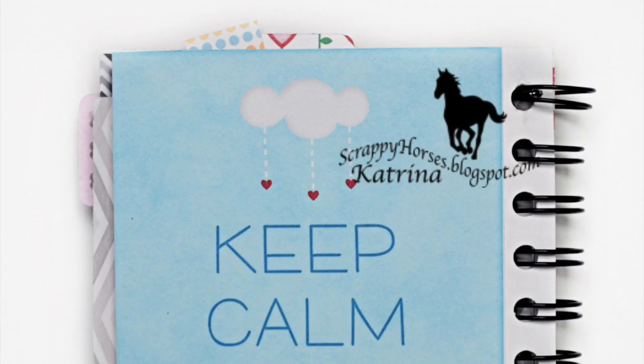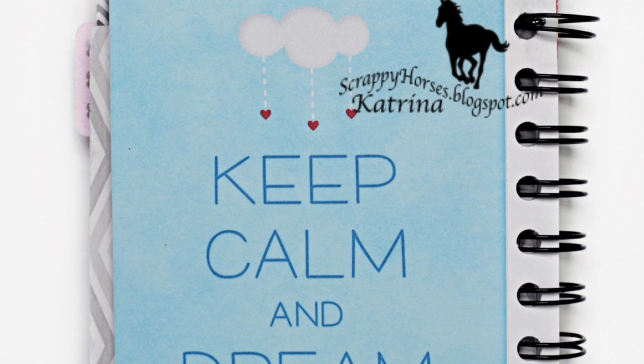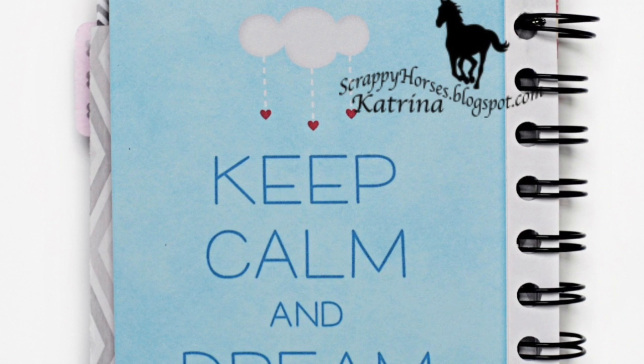I liked this page a lot with the words on it. And here is the back cover — keep calm and dream. Wishing you a wonderful day. Thanks for watching.